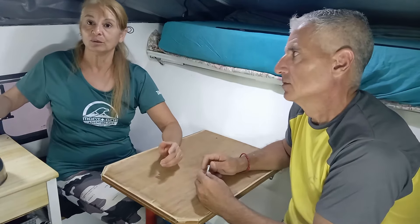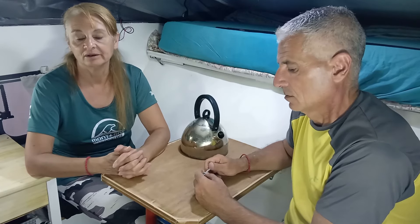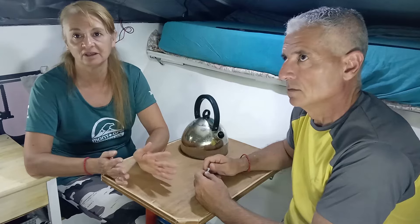Este video que van a ver se estrena el próximo domingo. Ya nosotros calculamos que el próximo miércoles vamos a estar viajando. No sabemos si vamos a poder subir video la otra semana, no les prometemos nada porque dependemos del viaje y la conexión al wifi. Por ahora no tenemos inversor, así que tampoco podemos usar la computadora en el viaje como hacemos con Blanquita.